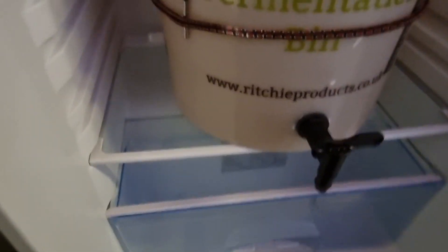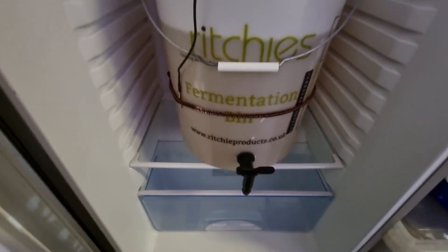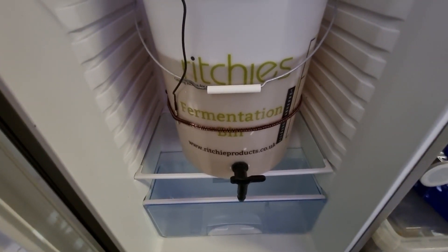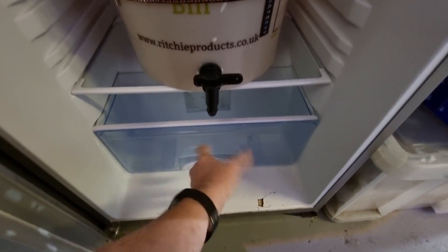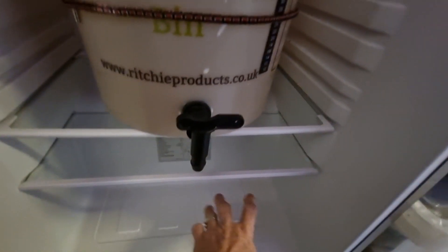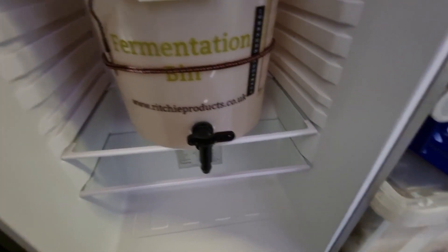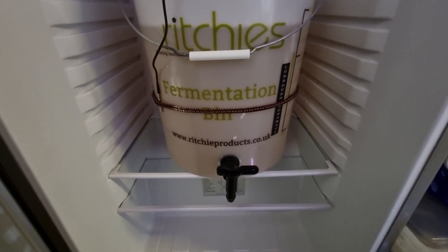There's a drain ale down there - just about can see it. I'm going to try and expand the hole so I can pop the heater cable through. The heater is obviously going to go down here, and then the cable through the back up into the Inkbird. Getting ready for the second of the ciders.